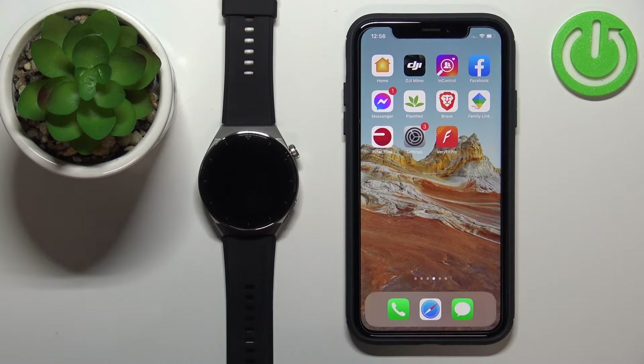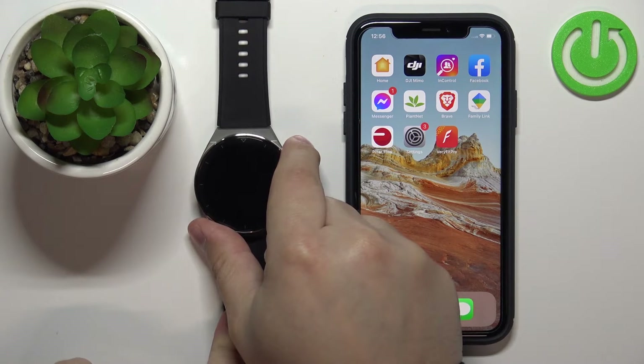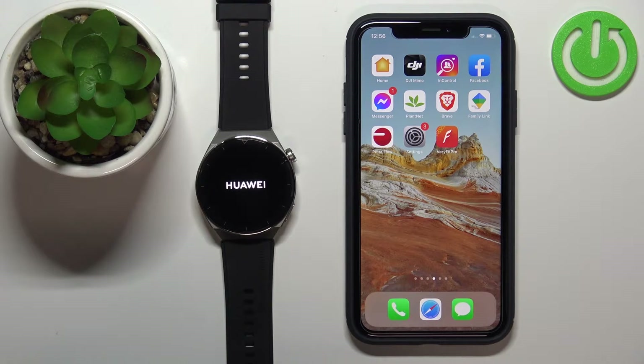First, you will need to turn on the watch. To turn it on, simply press and hold the upper button until you see the Huawei logo on the screen. Once you see the logo, release the button and wait.